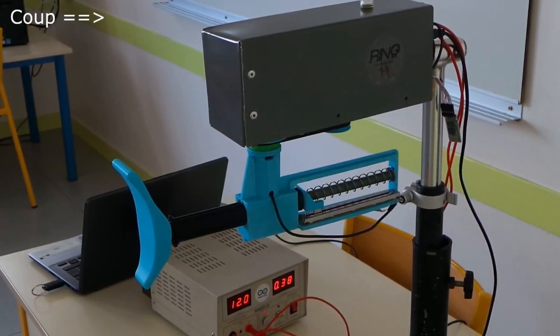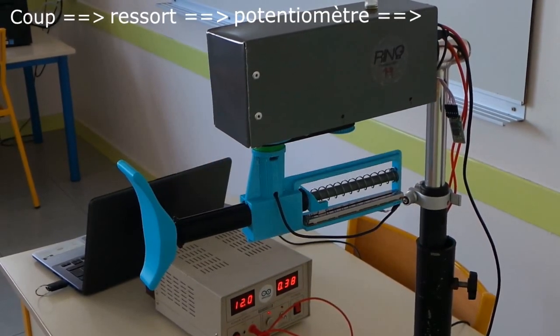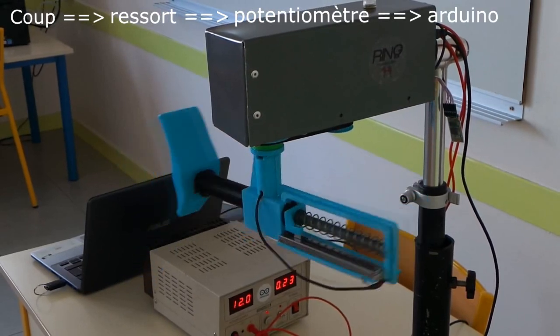Pour mesurer la force, lorsque le boxeur frappe, il comprime un ressort qui entraîne un potentiomètre linéaire relié à une entrée analogique de la carte de commande.